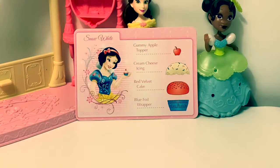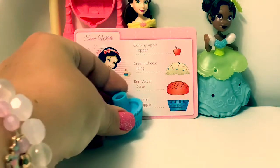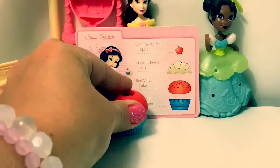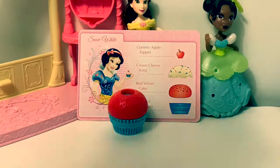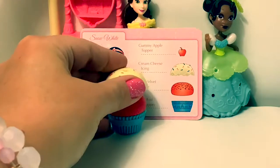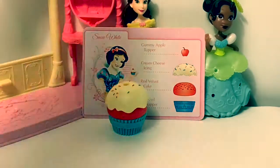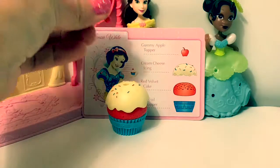Snow White's cupcake. Blue foil wrapper. Red velvet cake. Cream cheese icing with sprinkles. And a gummy apple topper.